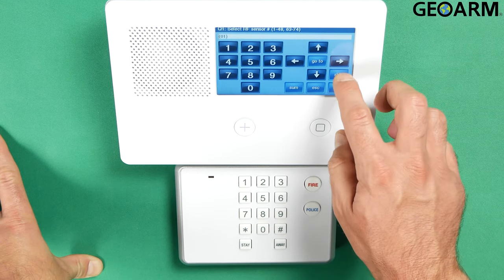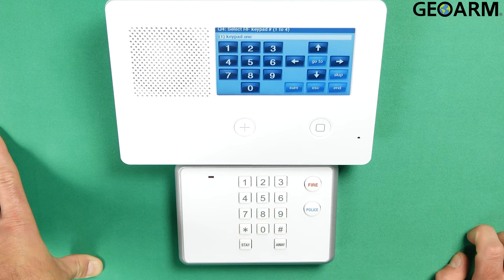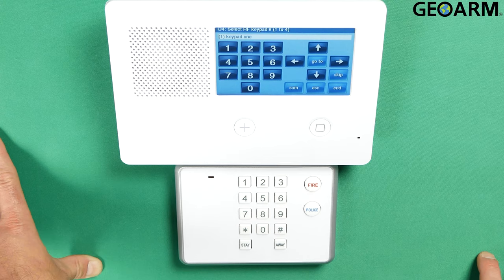At this moment go ahead and choose Installer Toolbox and then System Configuration. Now go ahead and hit the Skip button until you get to Q4. It starts off at Q1, hit skip, skip, skip, and then you should be at Q4 and you should see 'Select RF Keypad Number 1 to 4'.